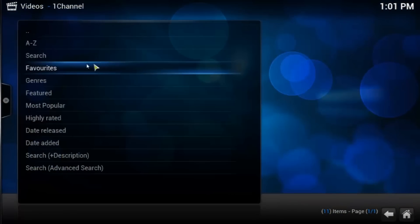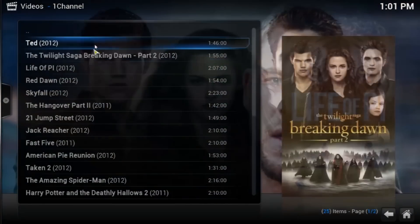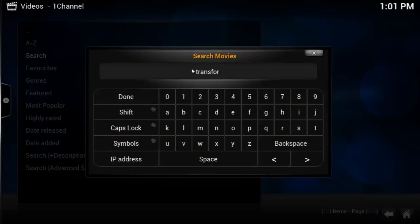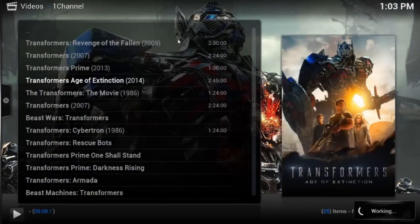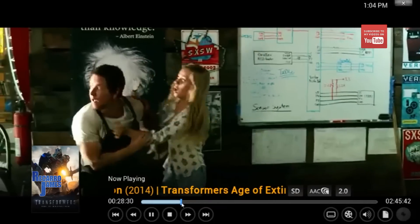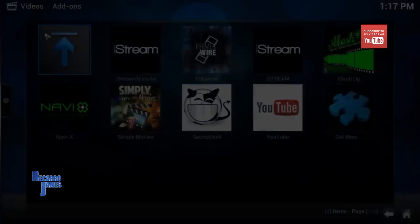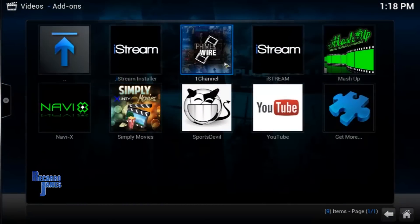There are a number of video add-ons available, which opens you up to viewing a lot of movies. You can browse by most popular, highly rated, or if you can't find a movie you can just do a search. Other than movies, there are also TV shows, so if you need to catch up on something you may have missed, you can get it here.